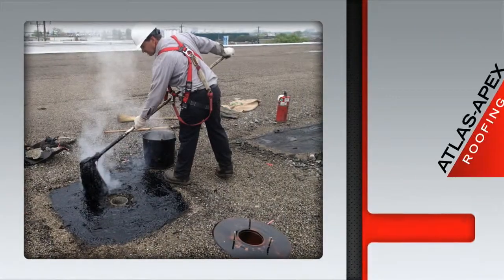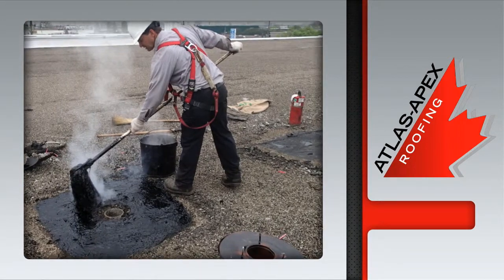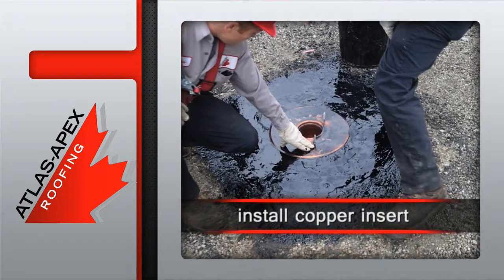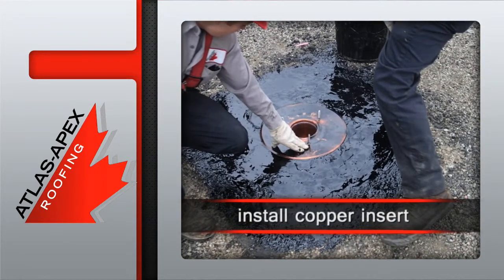That's followed by the repair of the existing surrounding membrane to ensure a proper bond is achieved. This allows for the installation of the new solid copper insert, which fits perfectly into the rainwater leader.